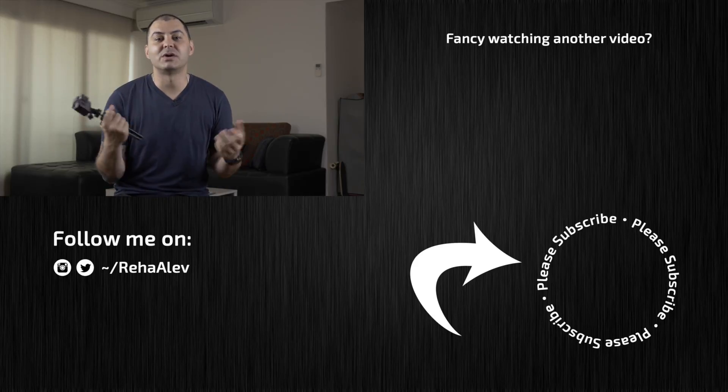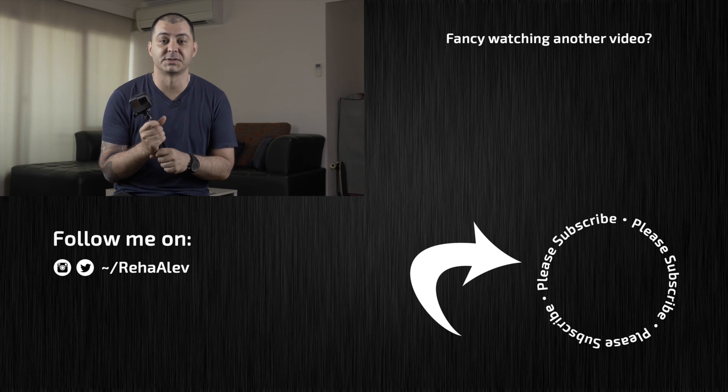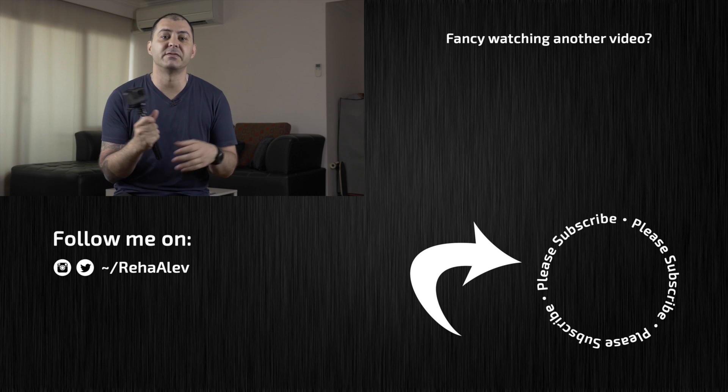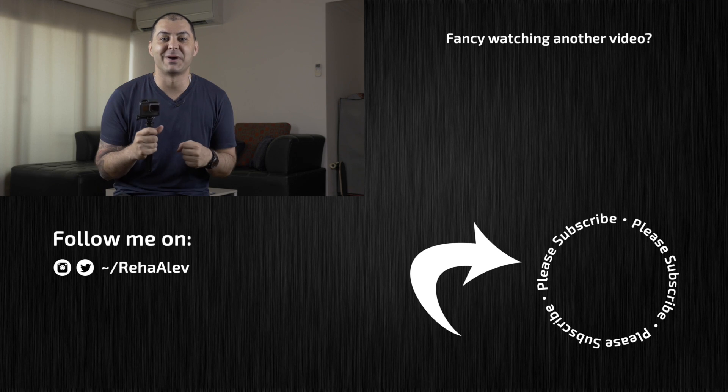So this is it — this is how I set up my GoPro Hero 5 Black, and hopefully for some of you guys this video was helpful. If you have any questions or comments please leave them down below, and as always, if you like my video please like and subscribe, and I'll see you guys in my next one.